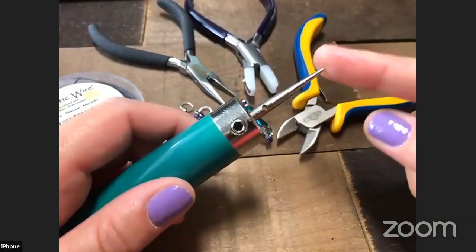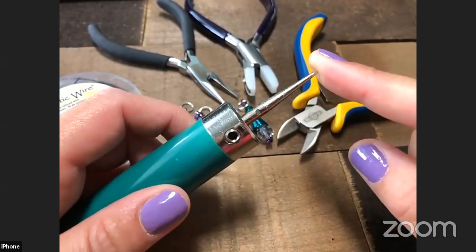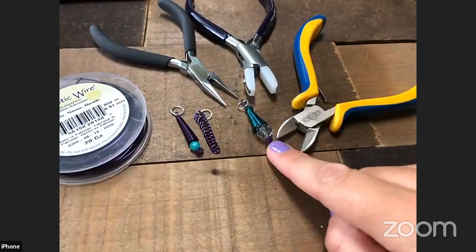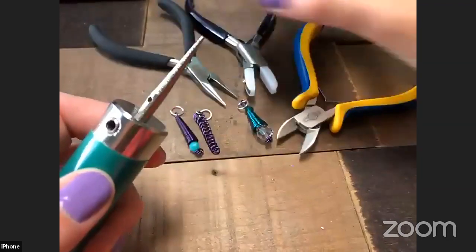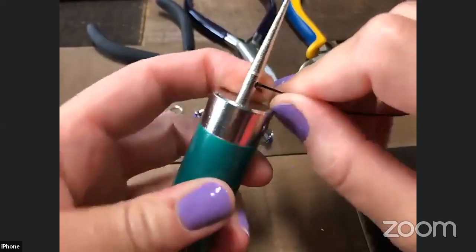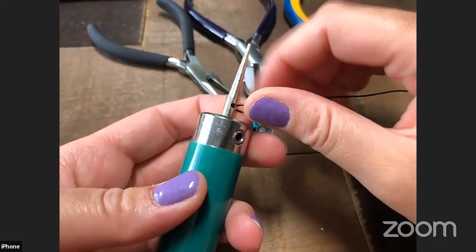Let me show you how simple it is to use the Cone-tastic. You put your mandrel right here in the top and use an Allen wrench to loosen it so you can stick it in, then tighten it back up. I'm using the smallest mandrel — there are three sizes. You stick your wire right through the hole at the base of the mandrel and bend it over to lock it in place. I'm right-handed and I like to use my right hand to guide my wire.